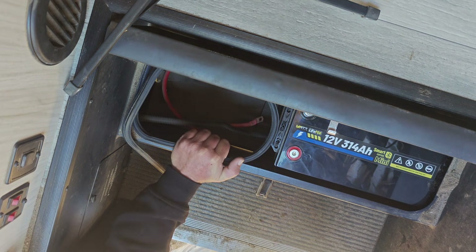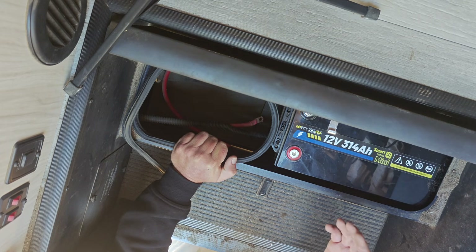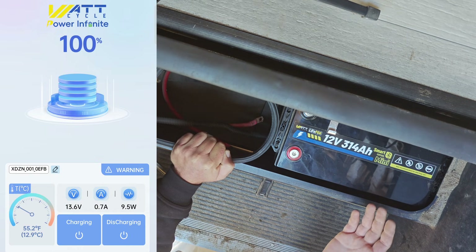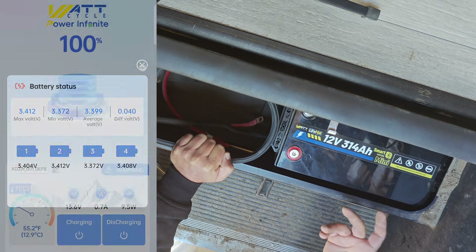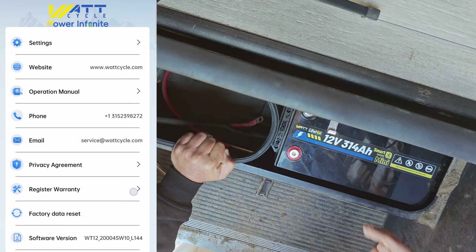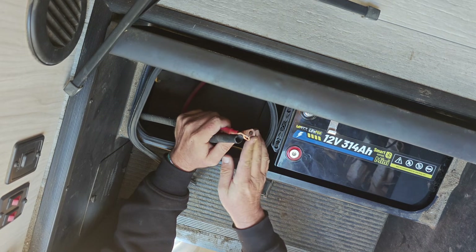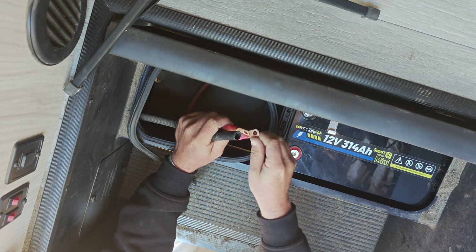The other thing I like about this battery is it has a Bluetooth connection that allows you to hook it up to the WattCycle app. It's nice because as long as you're close to the battery you can always tell what's going on with it. It's a feature that on my other battery bank I wish I had, so that I knew exactly what was going on with the batteries without having to go through an entire troubleshooting checklist. The app just kind of tells you what's happening, so that's very useful.